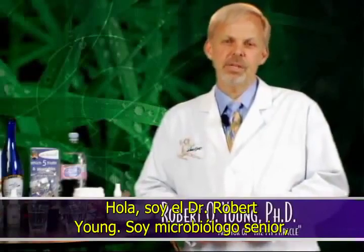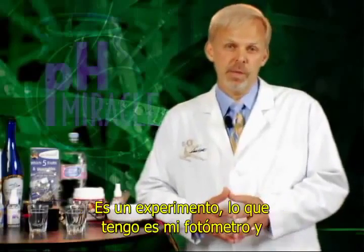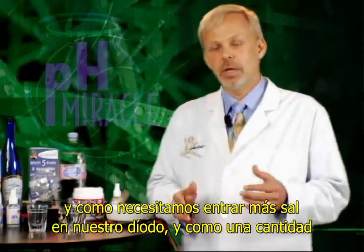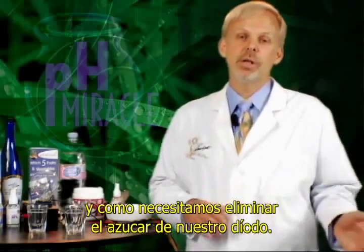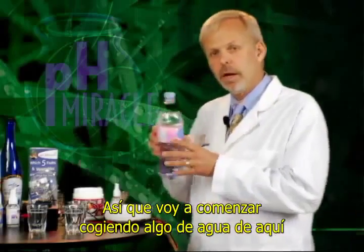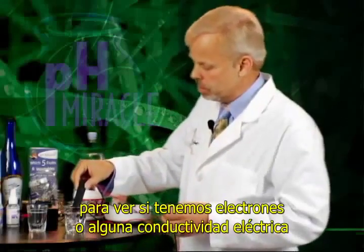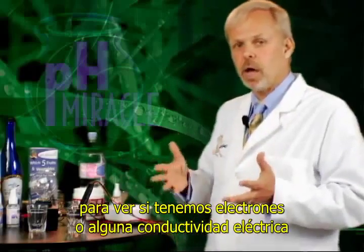Hi, I'm Dr. Rob Young. I'm a cellular microbiologist and I want to share with you something that I think is very incredible. It's an experiment. What I have here is my light meter and what I'd like to demonstrate is the importance of salt and how we need to include more salt in our diet. This is spring water and I've got my probe. I'm going to go ahead and put the probe into the water to see if we've got any electrons or electroconductivity.